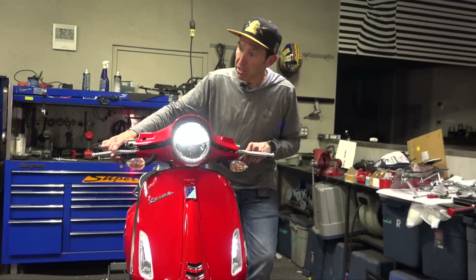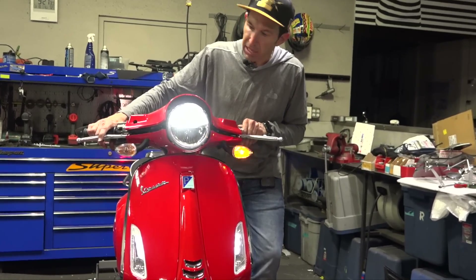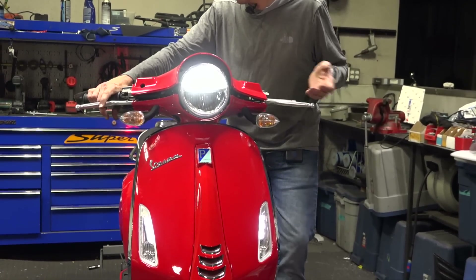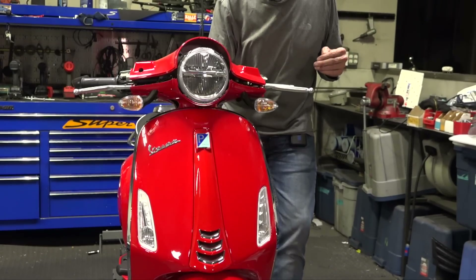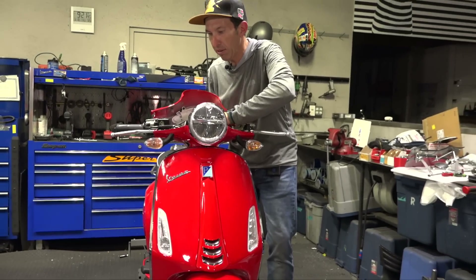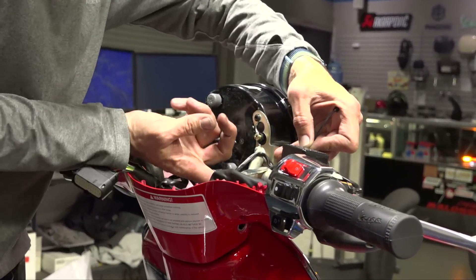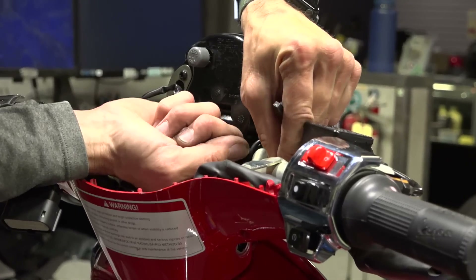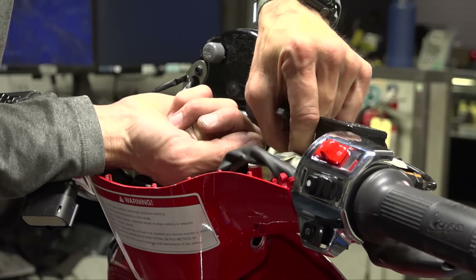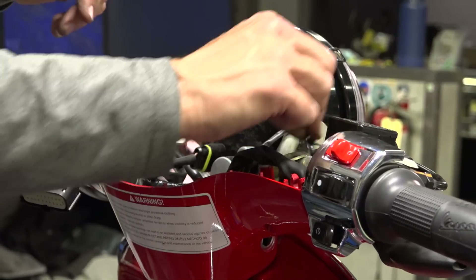We've got it pretty much back together in reverse. Make sure all your indicators work — high beam, low beam, horn, brakes, both brake light switches. Double check all that before buttoning this back up. The last thing before closing it up is to get some zip ties in there to secure all the wiring. You do not ever want to have the wiring pinched between the handlebar covers. There are other little nuances, like one side has a pinch bolt — check my prior video on replacing the lever perch on a Primavera for more details.